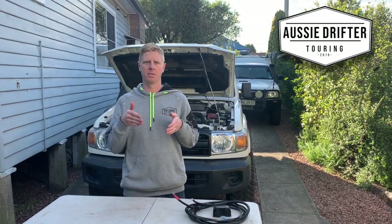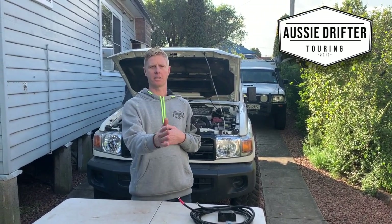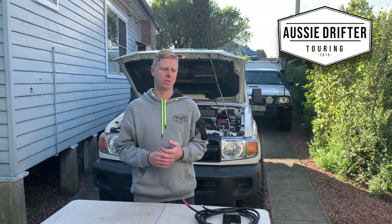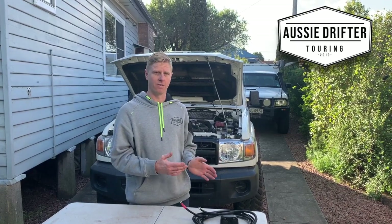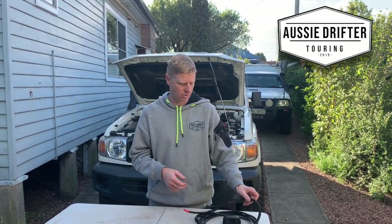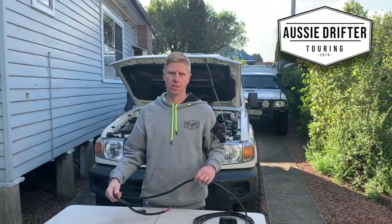In the 79 we'll probably just run under the engine bay, follow the chassis rail to the rear, and mount our sockets in a location down the back — quite straightforward. But we're going to run through how, if you've got a 76 or 78, to route the cables through the vehicle and quickly cover some of the differences between the two harnesses.